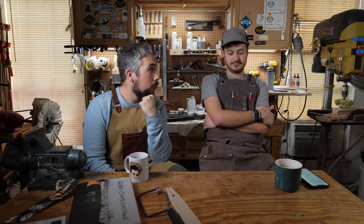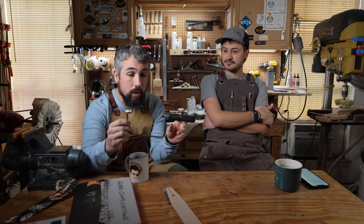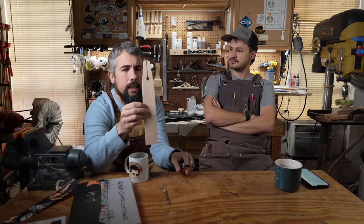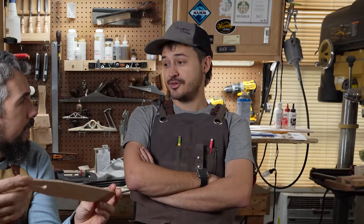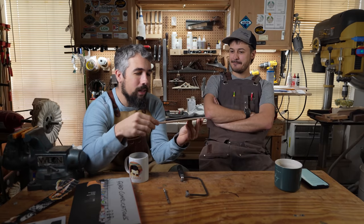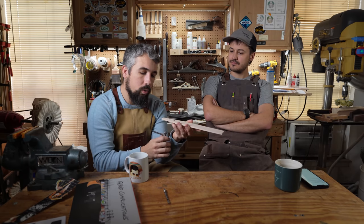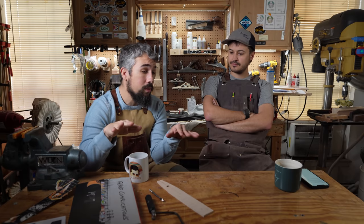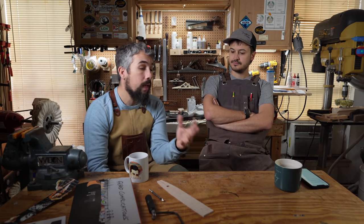How would you recommend getting into inlay work, and where would you start if you've never done one before? It can seem like magic in many ways, it can seem impossible. But the reality is it's one of those few things in guitar building where you don't need many tools. All you need is a little jeweler saw — we'll put a link in the description. I also recommend a little pin vise and some microscopic drill bits. Besides that, I save all my scrap wood from my guitars. You don't need mother of pearl or reconstituted stone. You can get into inlay work really cheap.